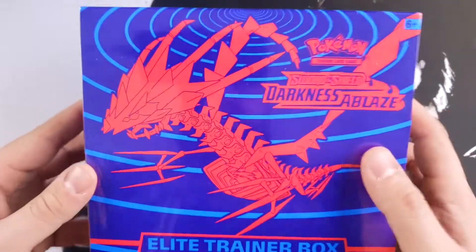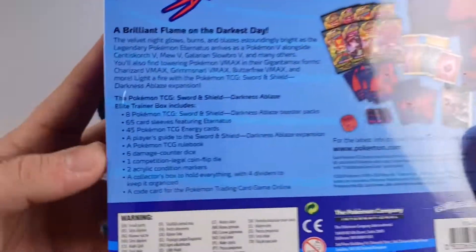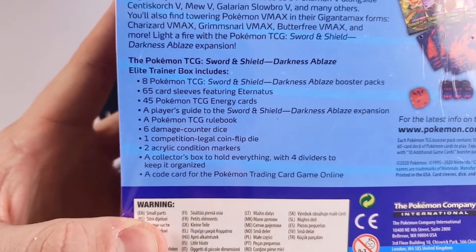With me here today I got the Elite Trainer Box. I have not opened up this box before so I am super excited. If you guys want to take a look at what comes inside the box, I'll pause the screen. Now this isn't actually the first time opening Darkness Ablaze on this channel. I did a booster box opening where every ultra rare card I pulled I had to chug a beer before continuing on to the next pack. Things escalated quickly, that's all I'm gonna say, so you guys should definitely take a look.